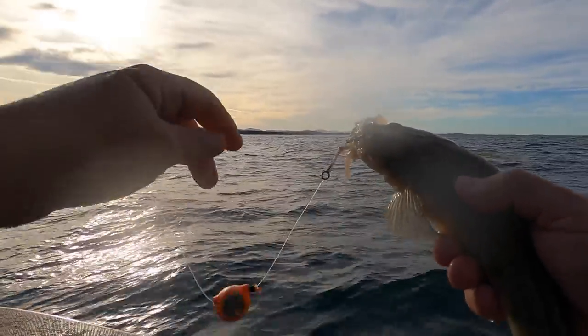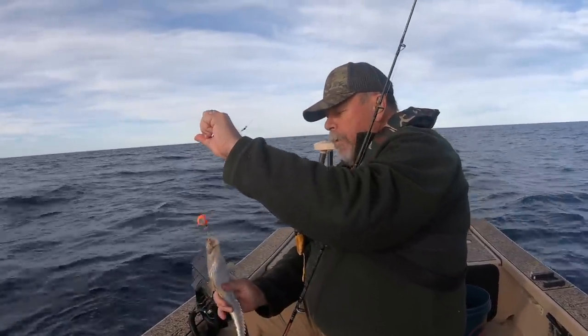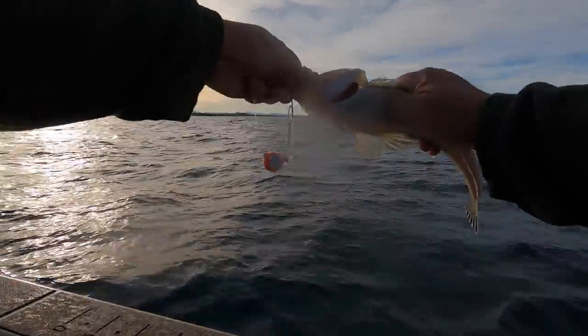The rig I'm using here is rather interesting. It's actually one of the Shimano Baku Baku jigs, but the leather jackets ate all the skirt off it and I'm just using it as a bait rig now. A bit of squid on there and it works like a charm. I'll get this one back in and see if we can find a bigger sand flathead.